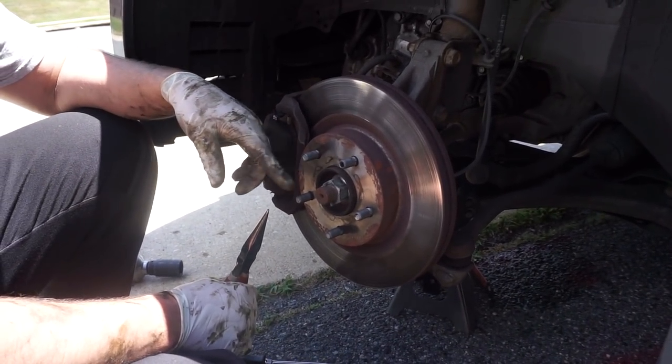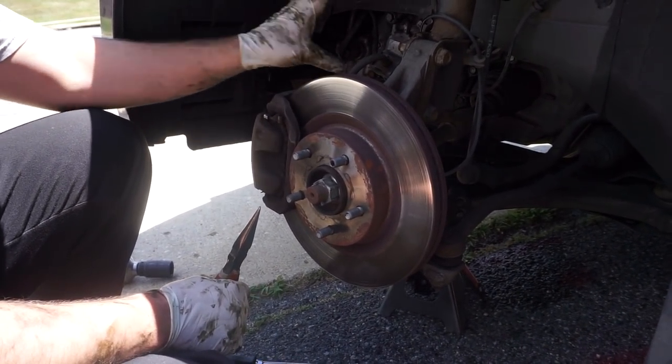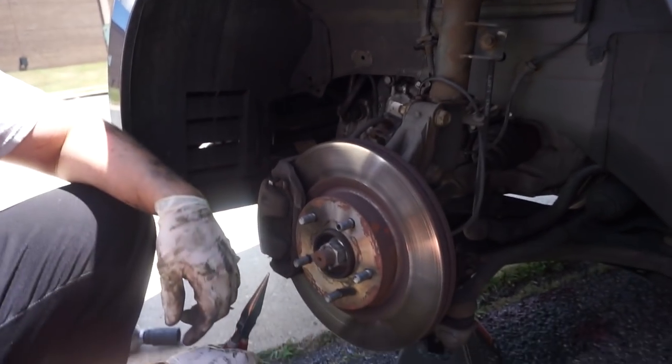We're going to show you how to do the driver's side axle. What we have already done is remove this inner panel and taken the wheel off.